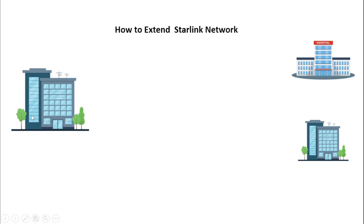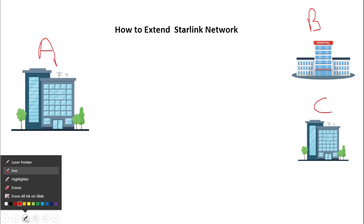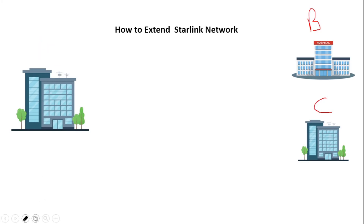Now let's continue. I'll be using these buildings to do this illustration. I have building A, building B, and building C. Let's assume that this is the main office.